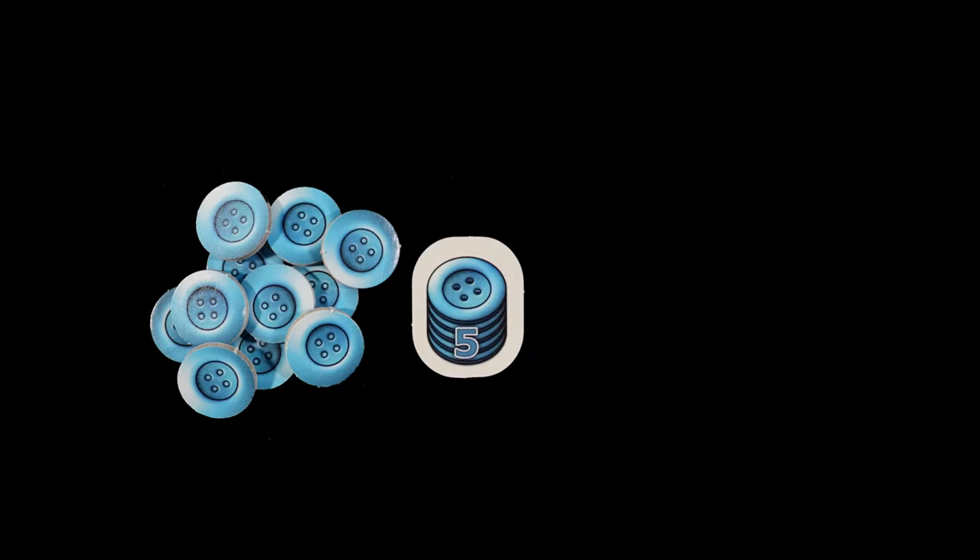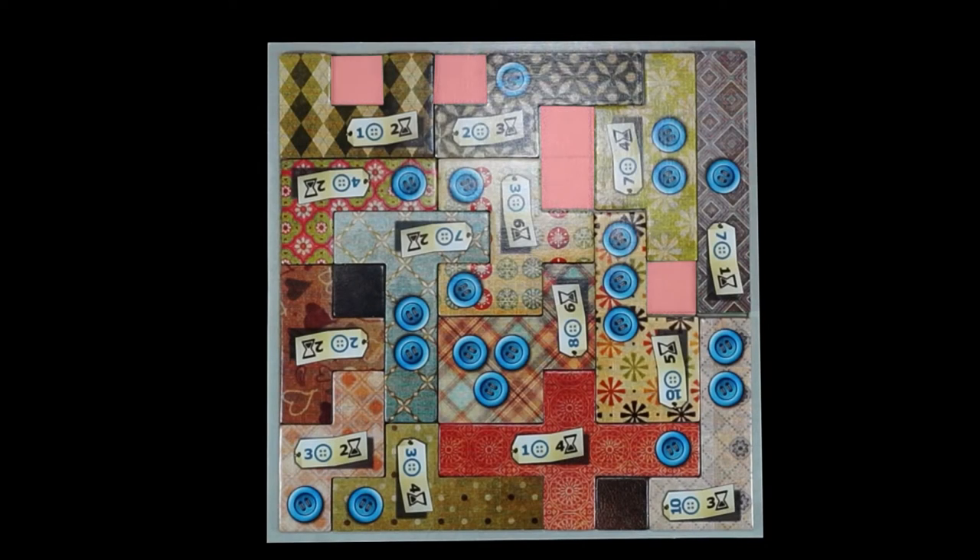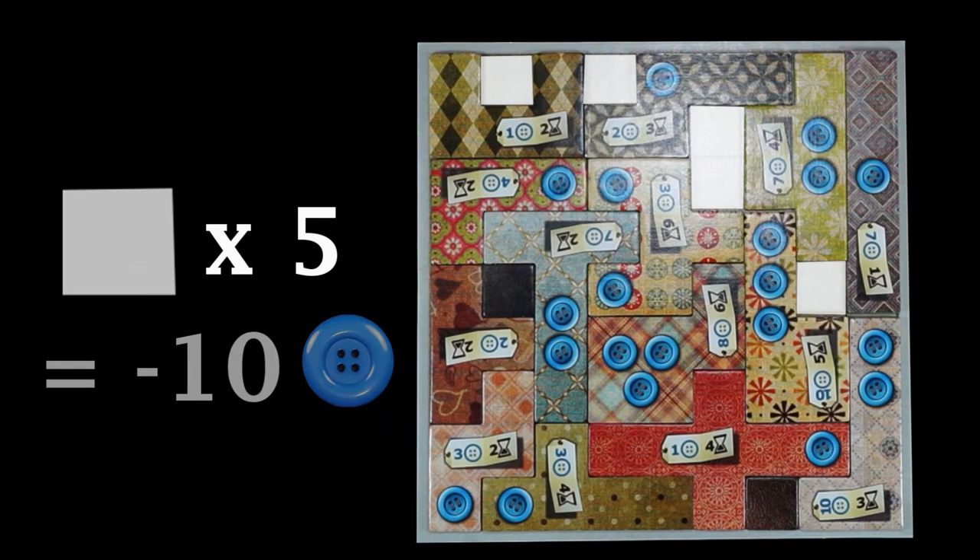The game objective is to finish the game with more buttons than your opponent — buttons that you'll earn and spend throughout the game. But be careful, because at the end of the game, you'll lose two buttons for each empty space left on your quilt board. For this reason, although your objective is to get buttons, try to fill the quilt up as much as possible.